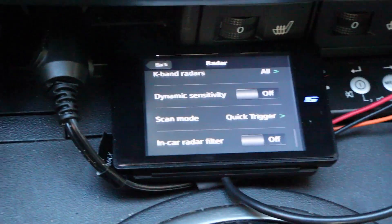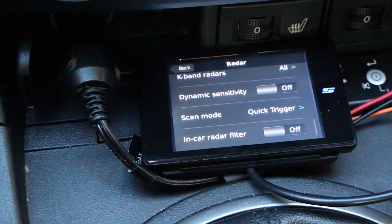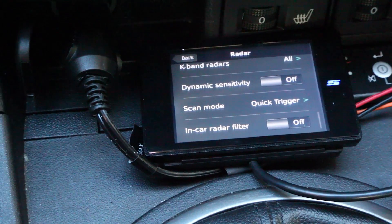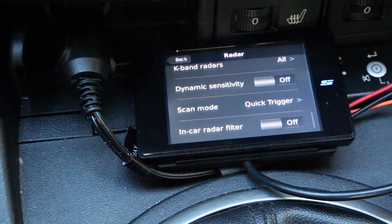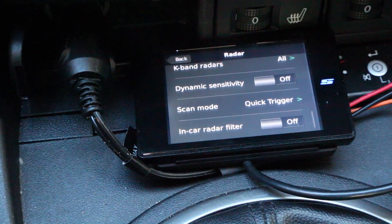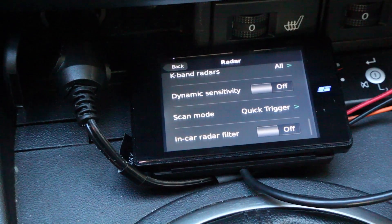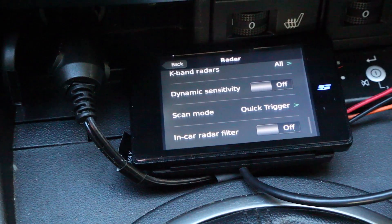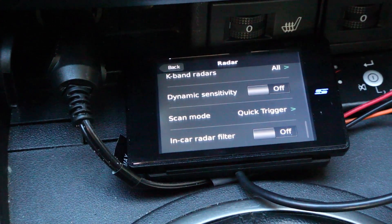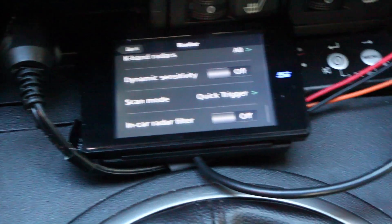In-car radar filter — that's pretty slick. If you're driving a car like an Audi or a Mercedes and your car has blind spot monitoring, your car is going to be transmitting radar the whole time. If that's the case, you can turn on the in-car radar filter. It notices there's always this radar signal happening independent of your location — it's not like you're driving past a speed sign or a grocery store, because the radar is coming from your own vehicle. It can filter out that signal. I haven't seen that in any other radar detectors yet.